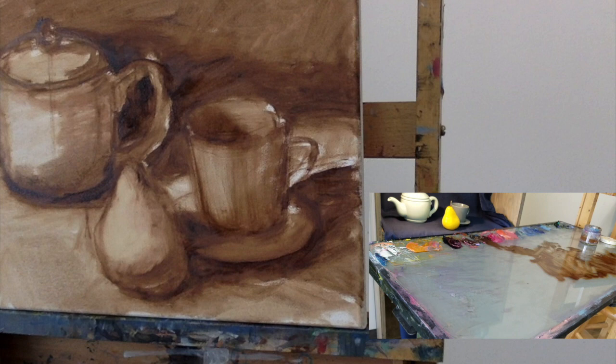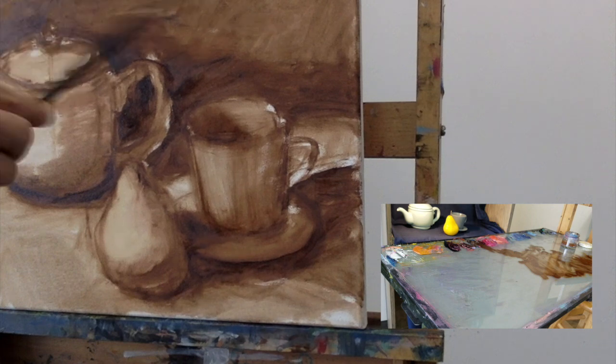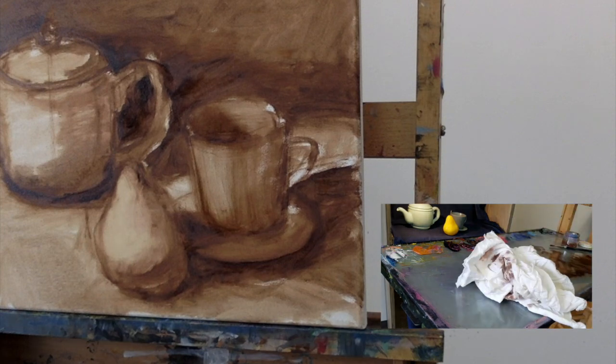I see this area is quite a bit darker — there's a lot of contrast here — so probably the last thing I'll do on this block-in is one more little background pass. All right, that concludes our block-in. I hope you guys enjoyed that, and I will post the next video which is going to look at how to begin applying color. Thanks for watching!